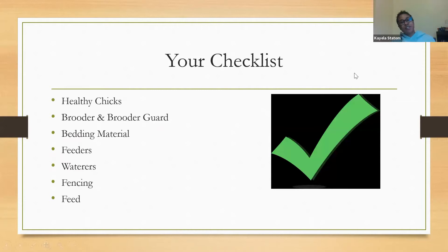Your checklist should include healthy chicks, a brooder and brooder guard, a chick box, proper bedding material, feeders, waterers, fencing, and proper feed — I have examples of both the brooder and chick box later in this presentation.